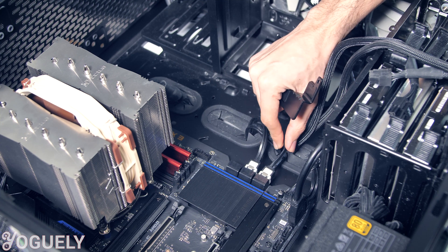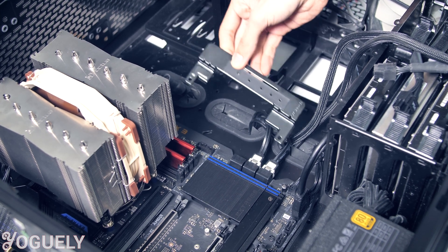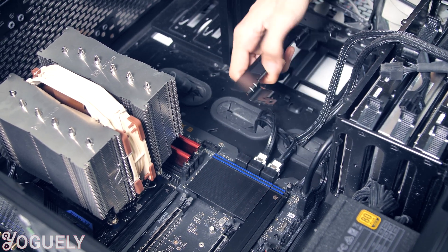Before you install this, you'll want to install your SATA cables and also connect the cables on the side here, because the way this bracket works is that it will rest on these two screw holes. You'll want to make your connections before that area gets blocked off by the support bracket.